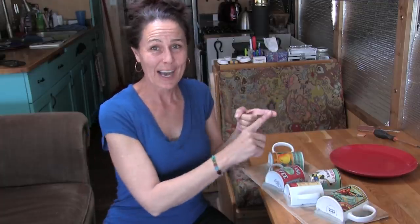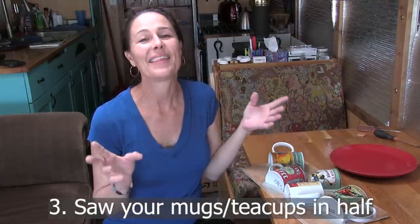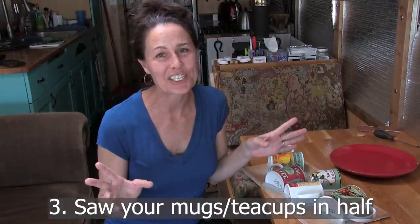Once you have your cups, plates, and board cut to size, the next step is to actually cut the mugs in half and then thinset them onto the board. This is where I have some old footage from back when we still lived at our house — I was sawing these mugs in half and adhering them to the board with thinset mortar, so I'll show you those clips and catch you up to where I am in the project.